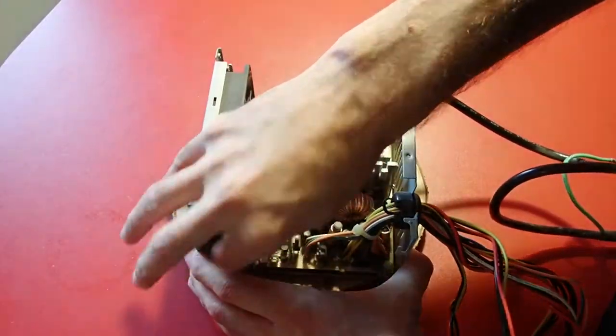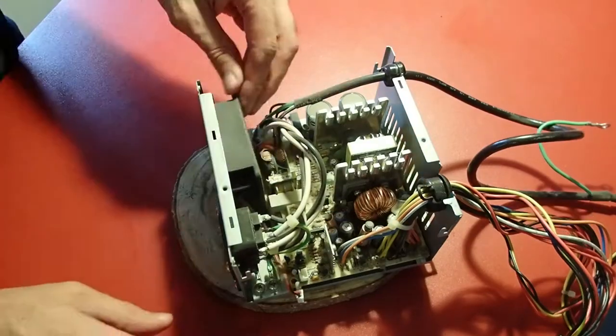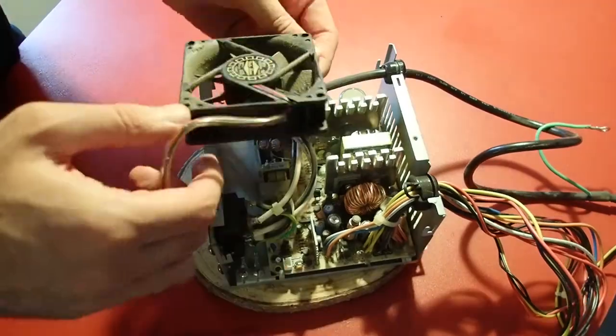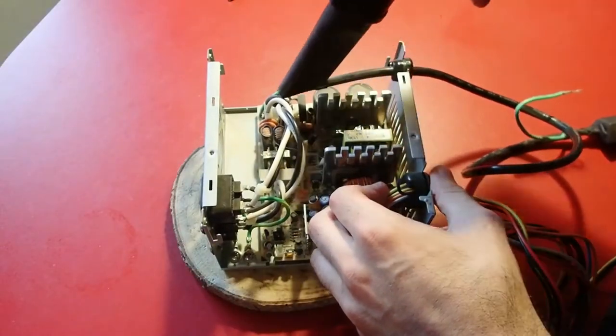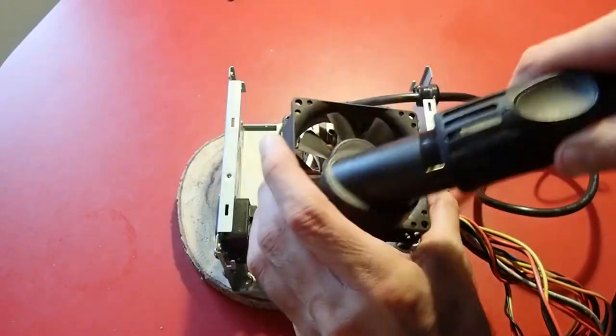The power supply unit looks good — no blown capacitors or any damage to see, just a bit dusty. The fan seems to be okay, but a little bit of service and oil will help it run for another 20 years.